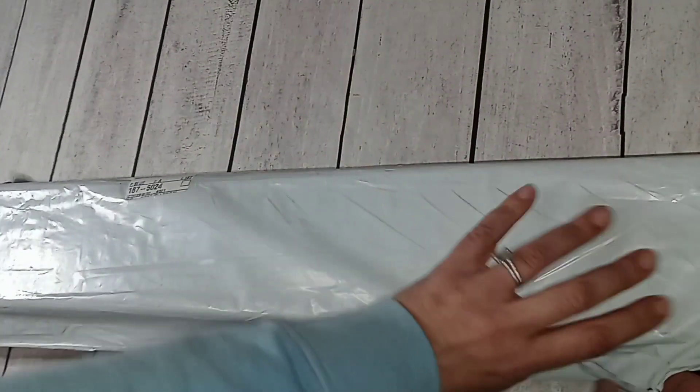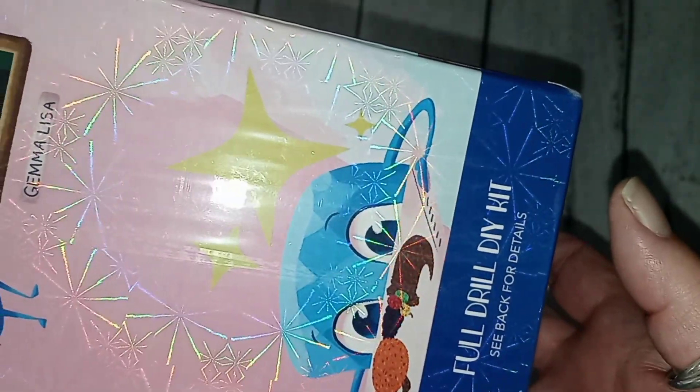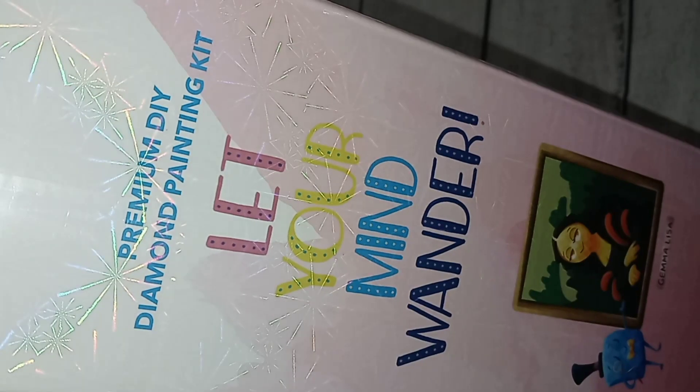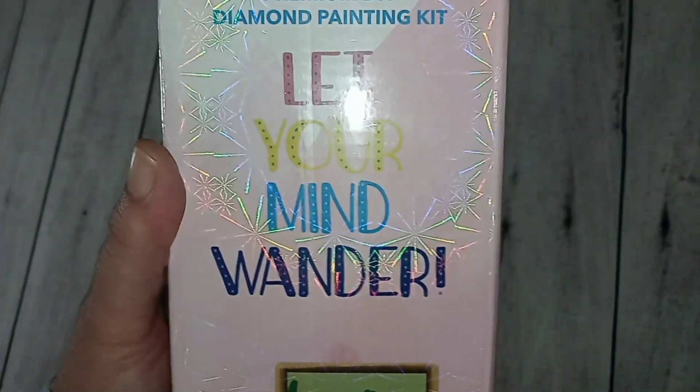Paint with Diamonds is changing it up — they are now offering poured glue, and they have in-stock items that ship from the US. They have a very lovely box. It's a full drill DIY kit — 'Gemma Lisa,' maybe somebody from the company or the owner — 'premium DIY diamond painting kit, let your mind wander.' Here's their company name and logo. I think this is such a cute touch — I've got to find out who Gemma Lisa is.